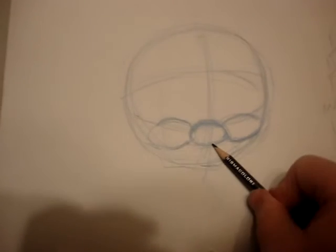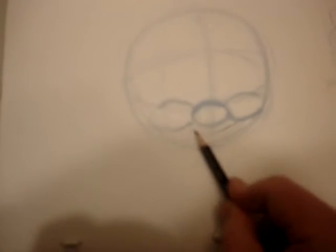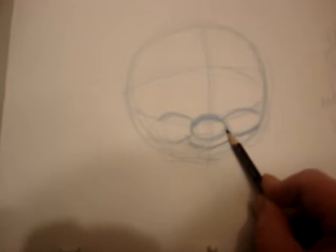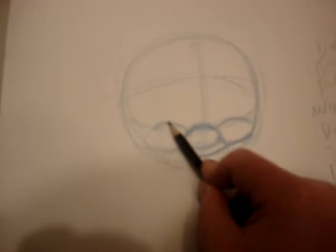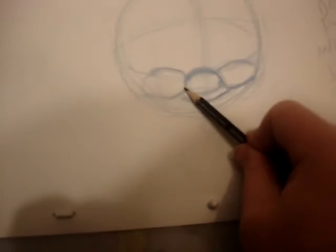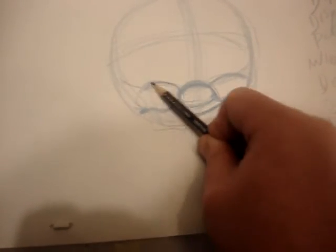I'm going to go back to Dopey now and figure out the rest of his construction. The way I draw is I draw what I see. There are a lot of artists that will teach you to draw from memory or imagination, but for me — this is how I draw — I draw what's there, I don't make anything up. I'll put a little curve here. I like to draw what's there the best way I can.